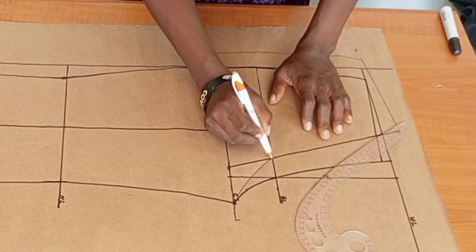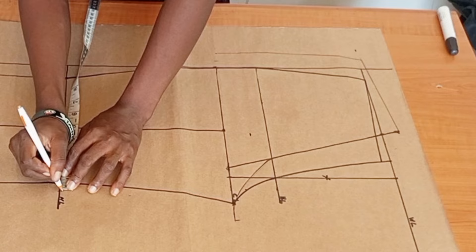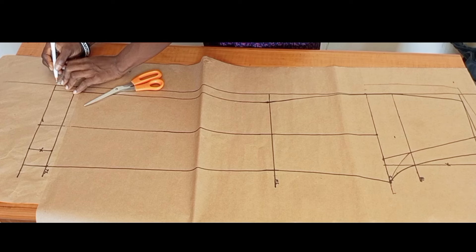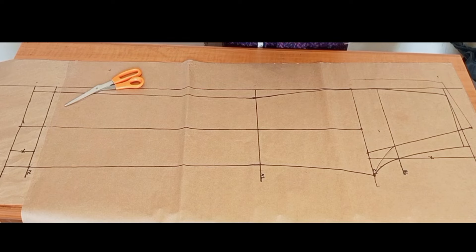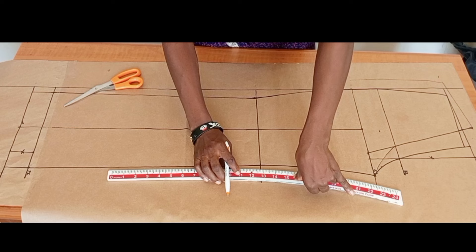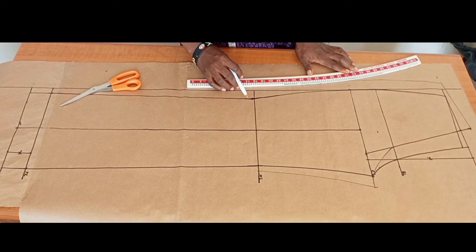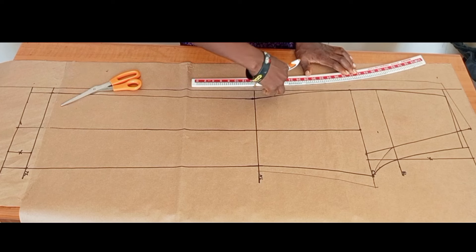The back piece is always bigger than the front piece, so I'm going to add half an inch on both sides at the knee line and at the trouser length. I'll connect the back crotch extension to the half inch at the knee line, and connect the half inch at the knee line up to the crotch depth line.